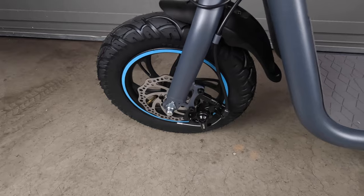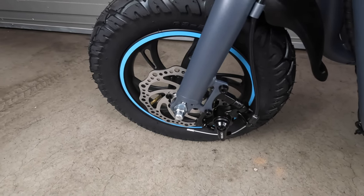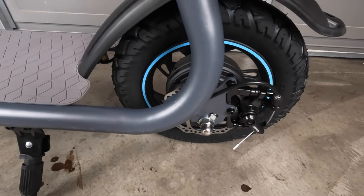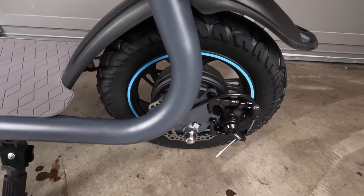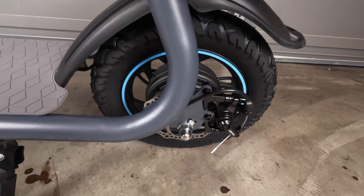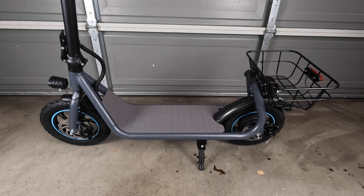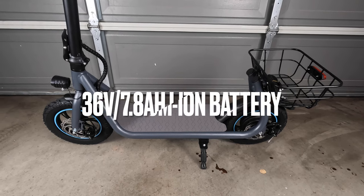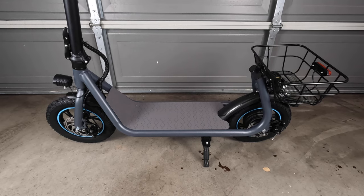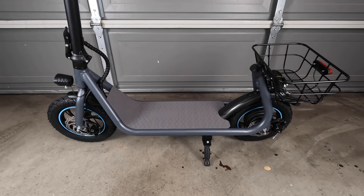This scooter comes equipped with front and rear manual disc brakes. Up front we've got the 140-millimeter rotors, as well as a 140-millimeter rotor in the rear. In the back we've got the 550 nominal watt brushless motor. The X2 comes equipped with a 36-volt, 7.8 amp hour lithium-ion battery, which can be charged in about five to five and a half hours with the included 1.5 amp charger.